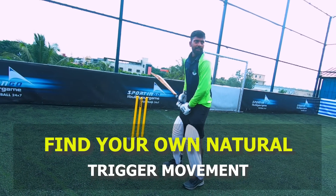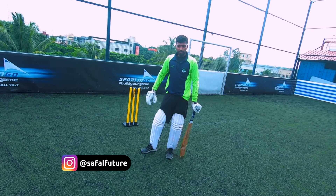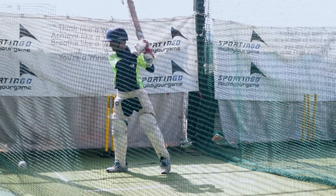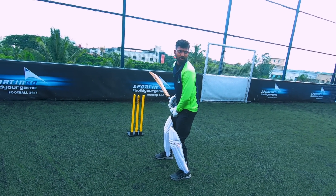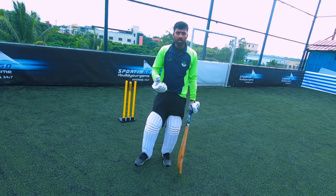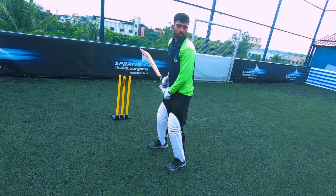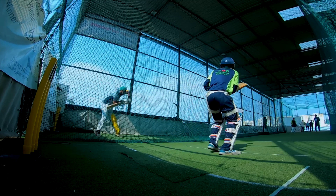It all depends on how your body adapts to the ball. When you are batting, observe your initial, natural body movement. You have to find out what your body is comfortable with — that will be your trigger movement. When you are batting and feel comfortable, that is your trigger movement. Don't just copy an international cricketer; find your own trigger movement. Let your body move freely to get into a comfortable position. Then, just do the trial and error method — try moving your back foot first, then front foot, or front foot first, and try driving the ball, before you finalize your trigger movement.